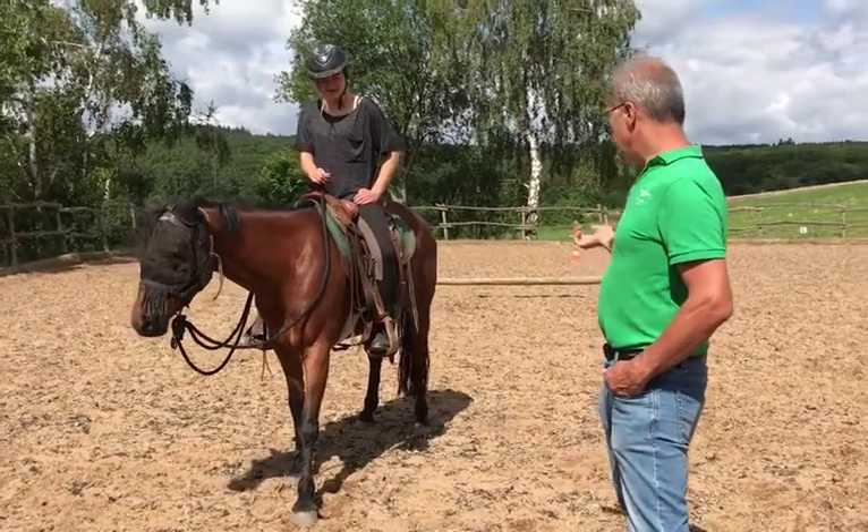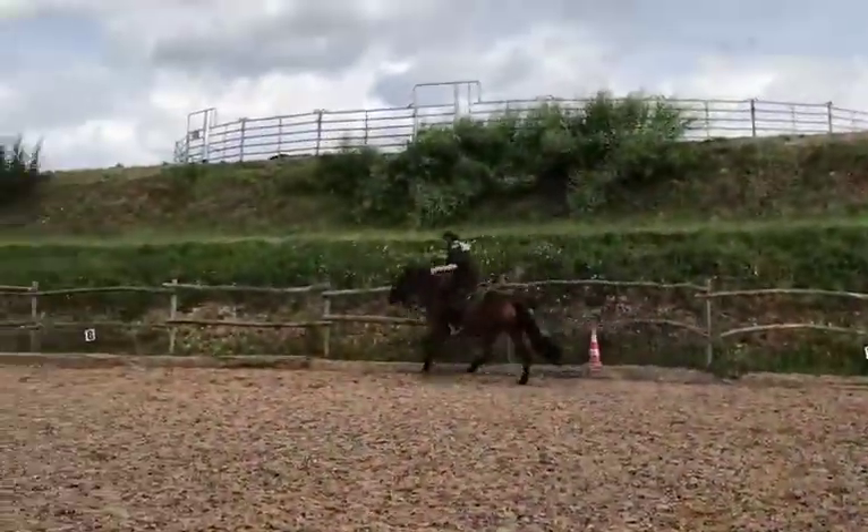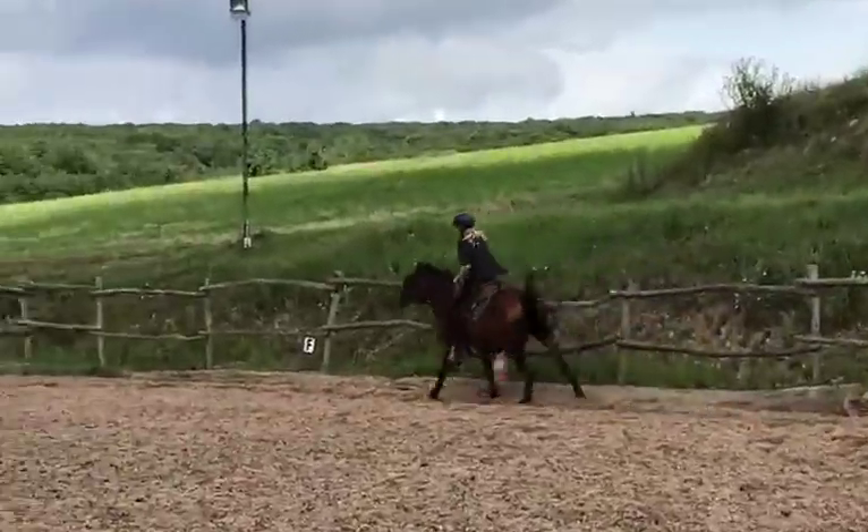The story begins with Marie, our fictitious character. She came to us with a horse whose canter was flat, downhill, unbalanced, and rushy — a typical problem that a lot of horses have. It's a canter that is not very comfortable, one that you can't do anything with. It's not a canter in which you could ride movements; it's hard to steer and hard to control.